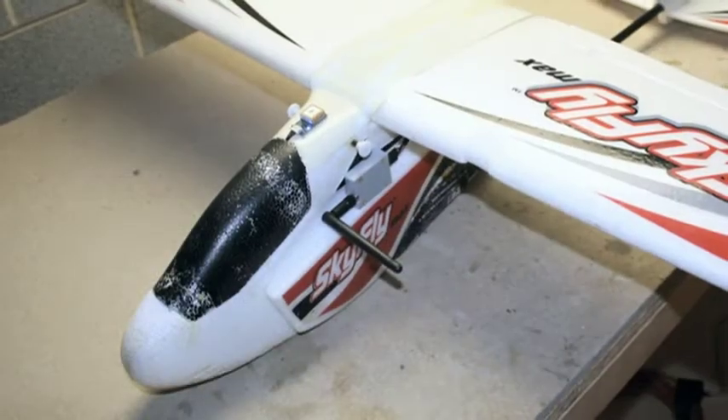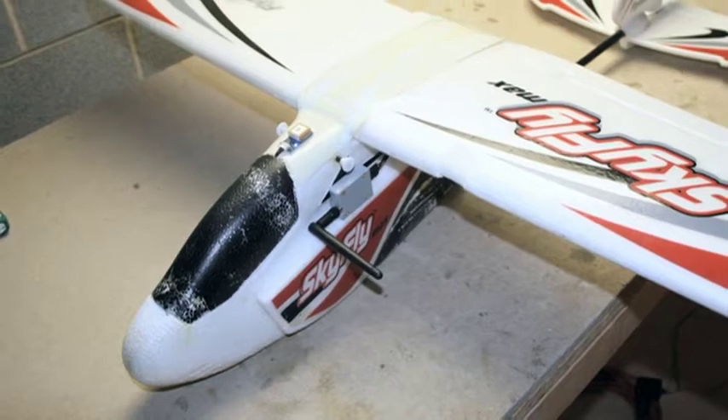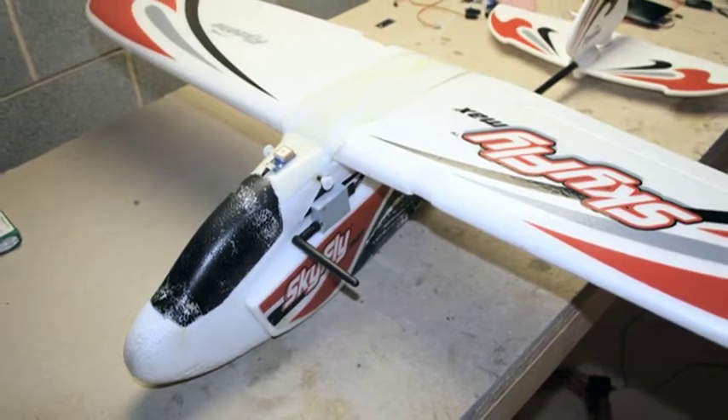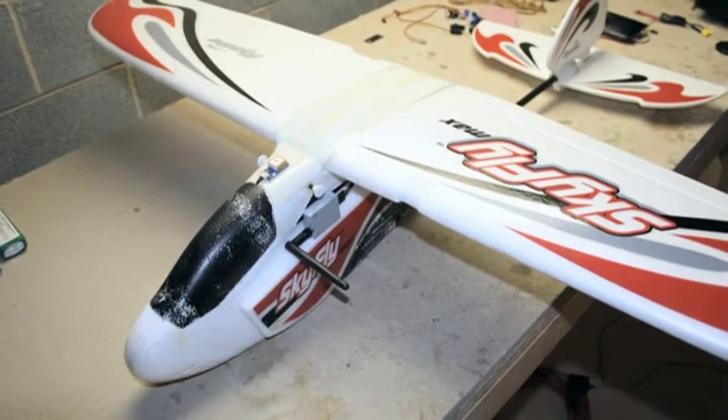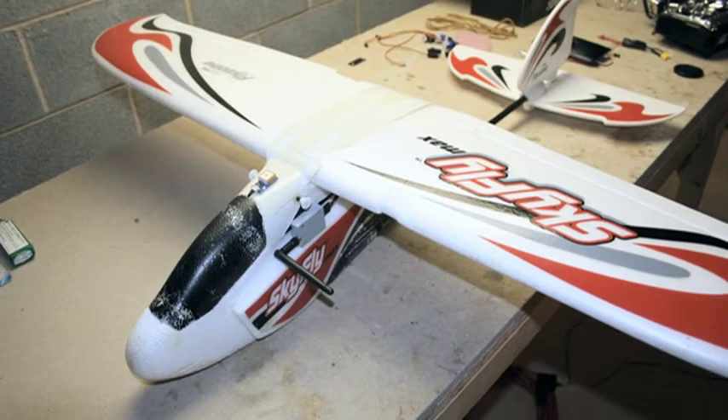I'm working on a dedicated airframe for my autopilot system, but while that project is underway, I wanted to get familiar with APM-2 in a smaller, lighter, and less costly plane. I had the perfect one lying around after it got beat up a bit already — my Skyfly Max.